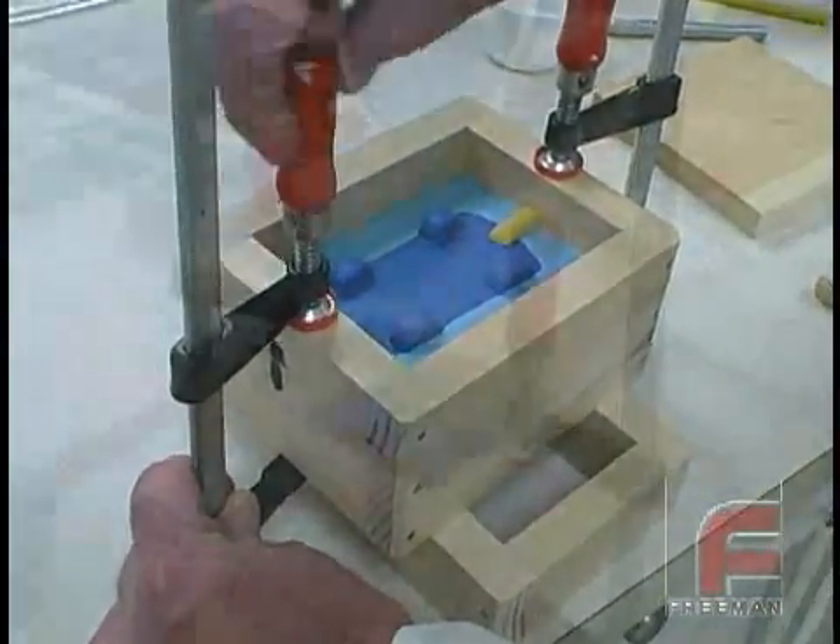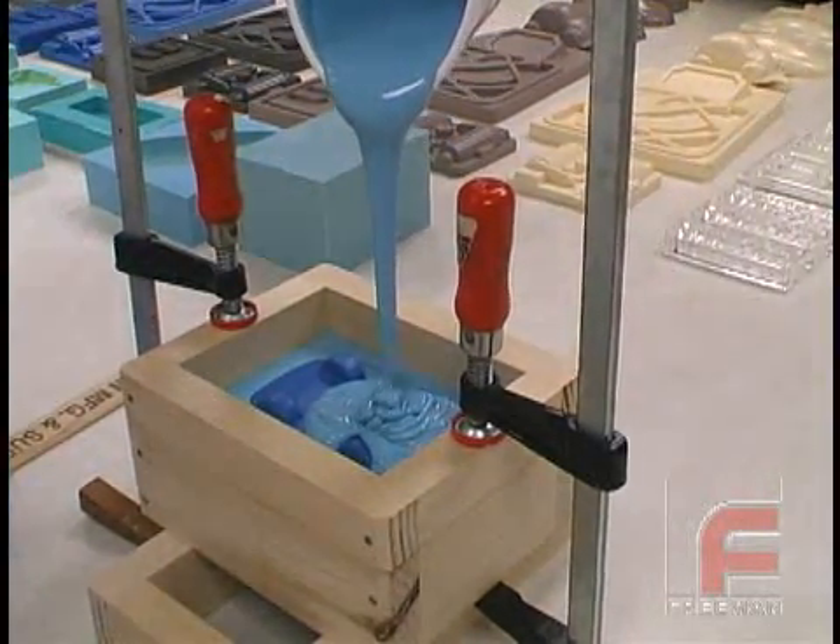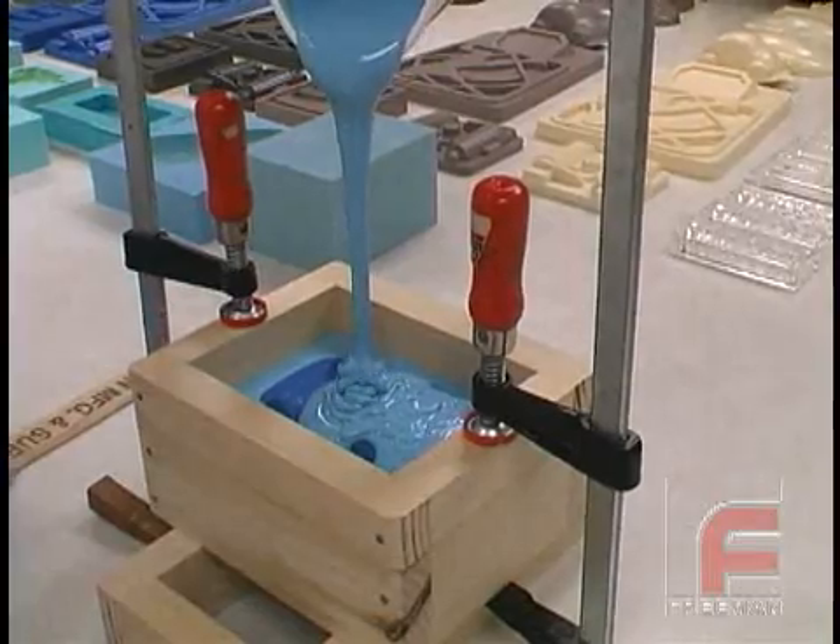Now we are ready to pour the second half of our mold. Once again, our V340 has been weighed, mixed, and degassed, and we flow the material into the mold as before.